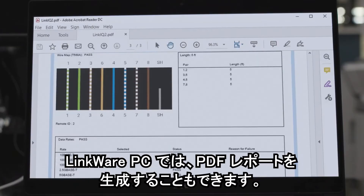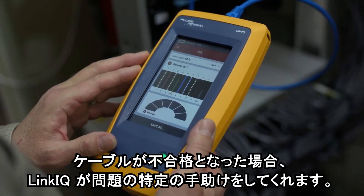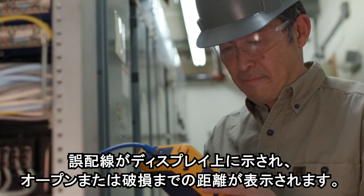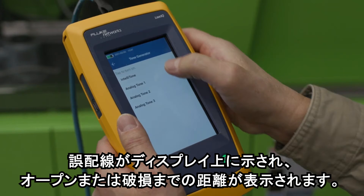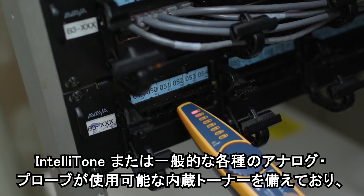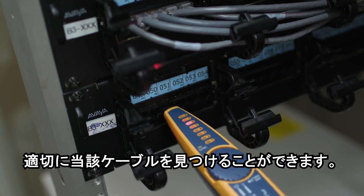LinkWare PC also allows you to generate PDF reports. If the cable fails, LinkIQ can help you find the problem. The display shows miswires and it will show you the distance to opens or breaks. Find the right cable with the built-in toner that works with our IntelliTone or any basic analog probe.